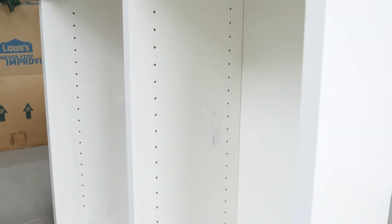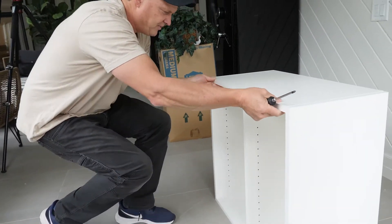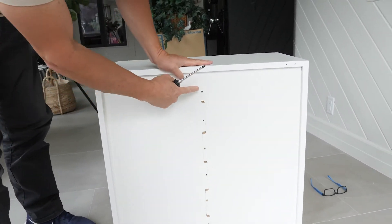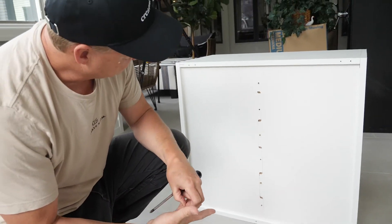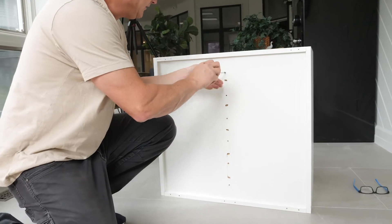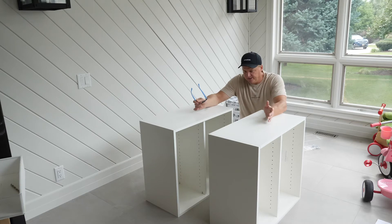Your box is complete — though there's actually one more step. In the back we're going to add some screws: 25 millimeter euro screws. These are going to be placed right on the middle divider on the back piece.